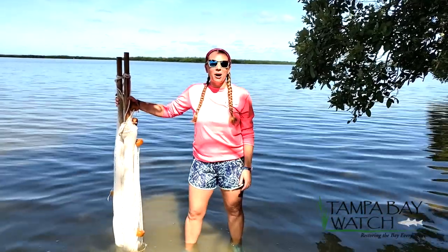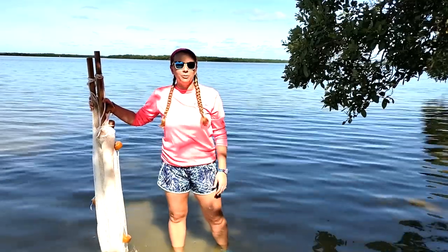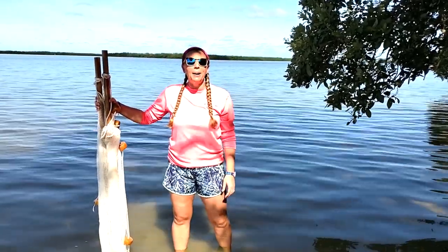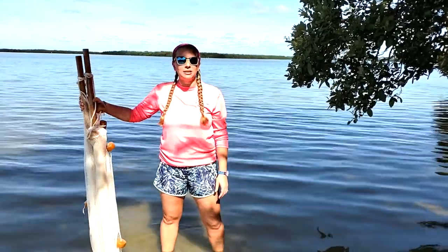Thank you for joining us here today at Tampa Bay Watch. We're getting ready to do our Seining Lab. My name is Katie Mastenbrook. I'm the Director of Education here at Tampa Bay Watch, and I'm joined today by Audrey Mitchell and Amy Rodenheffer, two of our Education Specialists.